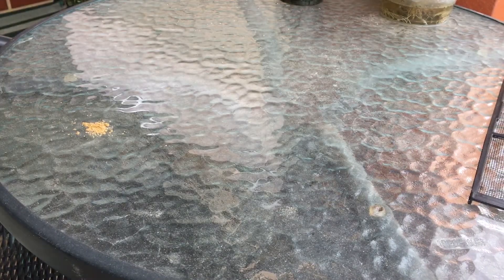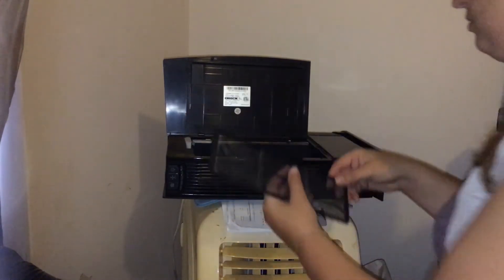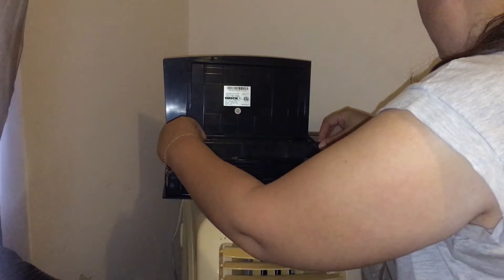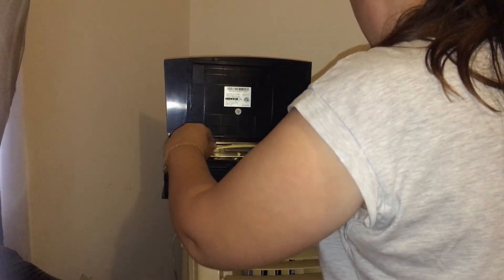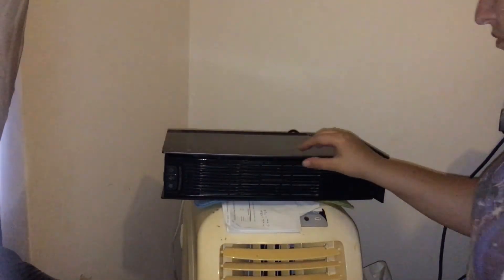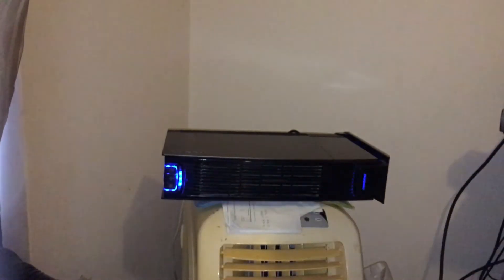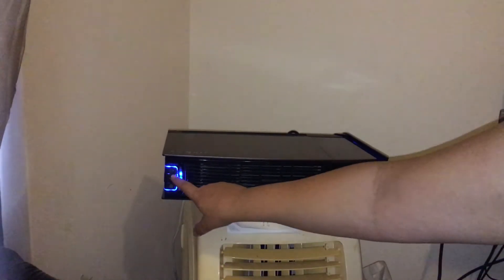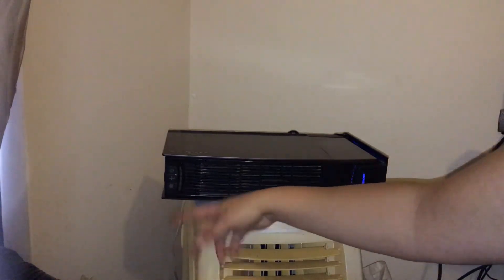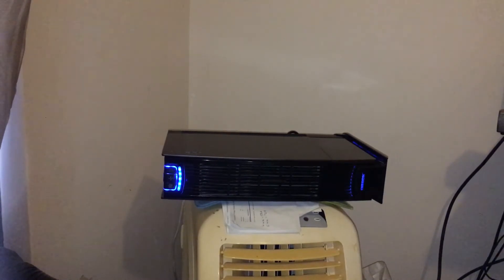Then you just basically put everything back in and you're good to go. That's how noisy it is, and you can put the lights on medium, or turn the lights off and dim it down. And that's what it's like on full.